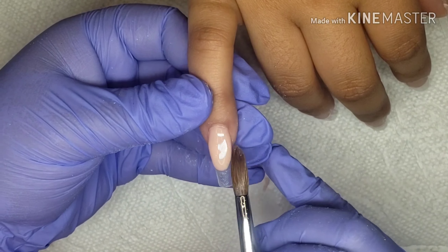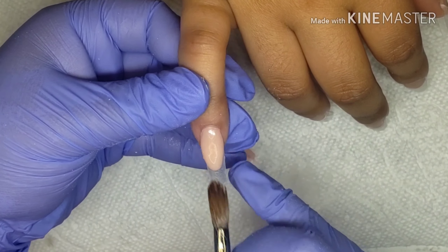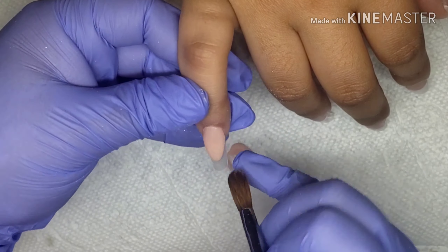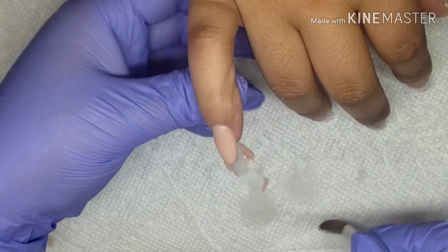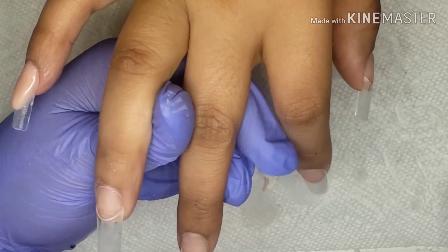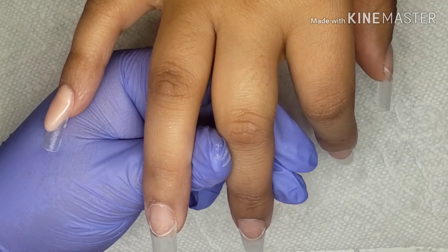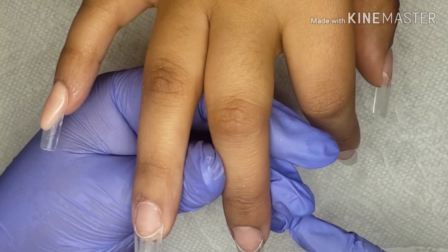I'm making sure I'm placing the almond the right way, the way I wanted it to look, just because I want to save a little time by not filing again to sharpen it up. But this is completely optional — you could just do it and then file around it and make it sharp. It's totally up to you.